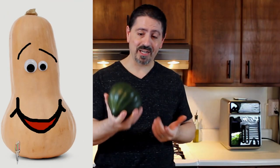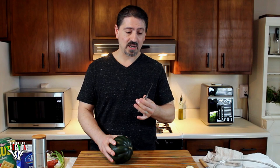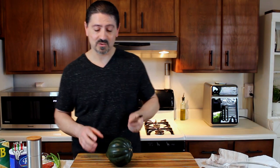The biggest issue with cooking with squash — whether it's butternut squash or acorn squash, pretty much any squash — is getting through the skin. You want to make sure you use a sharp knife, the biggest knife you have. This one here is my sharpest knife, so I'm going to use this.